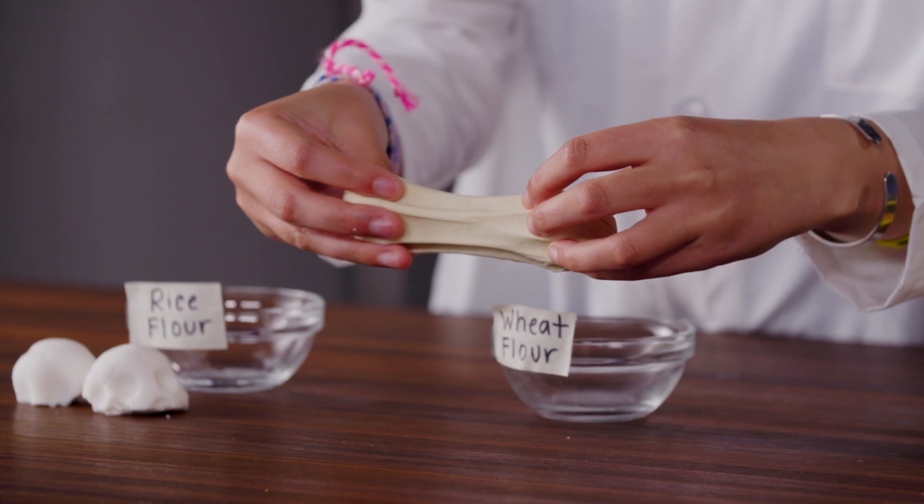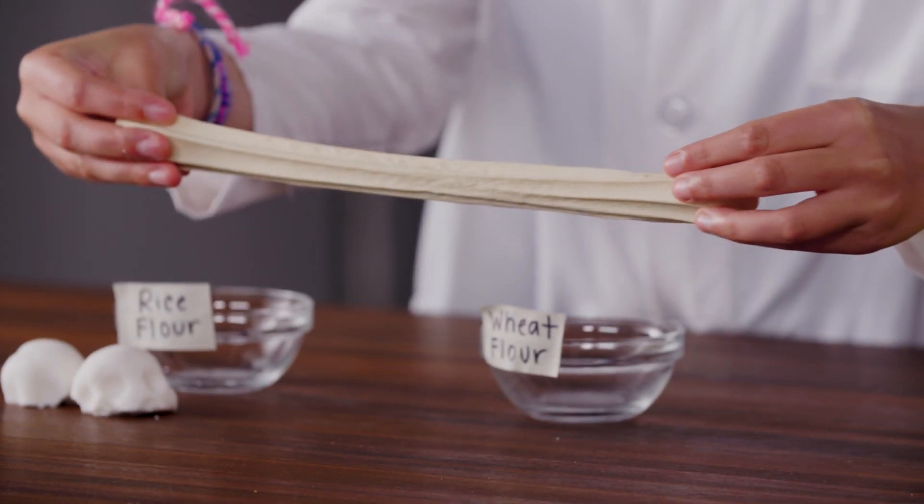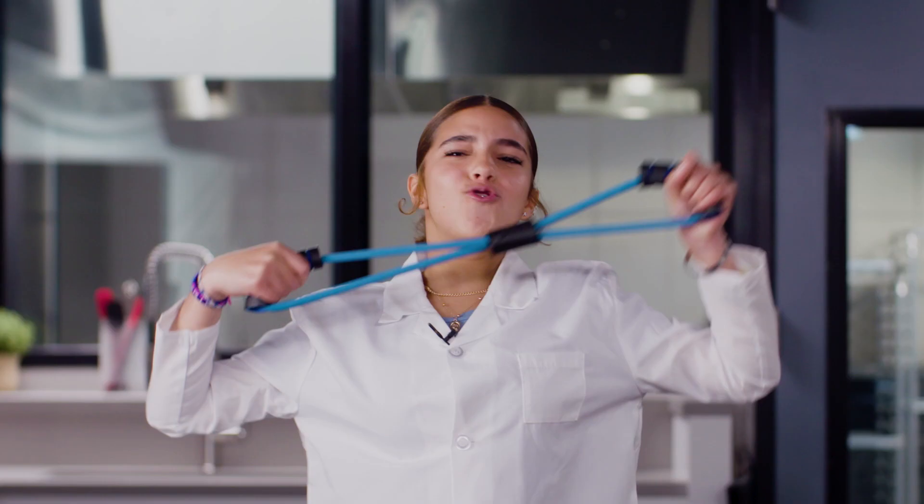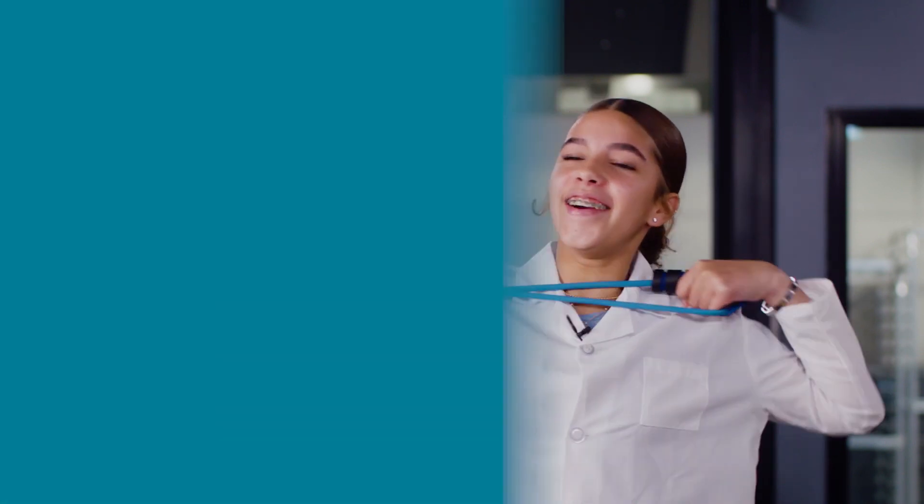But when I pull the wheat flour dough apart, it stretches forever — okay, maybe not forever, but it does stretch. This is because wheat flour has gluten, but rice flour does not. And gluten is what makes dough stretchy and elastic.